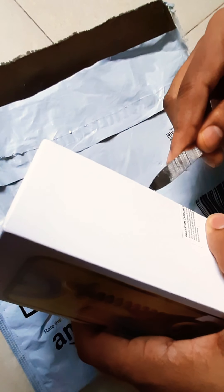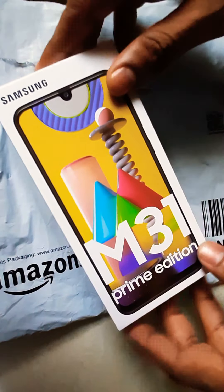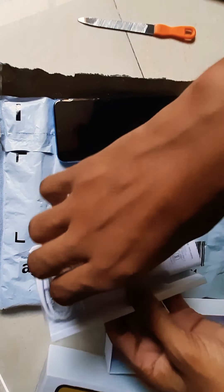Hey guys, this is the M31. We are going to review this phone. This is a typical Samsung cover having so many colors. This is called 'Monstrous' by Samsung, and the special thing here is that it is only made for Indian SIM cards. So the first look is going to be like this.